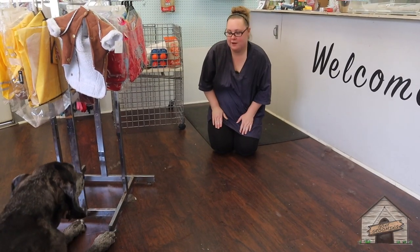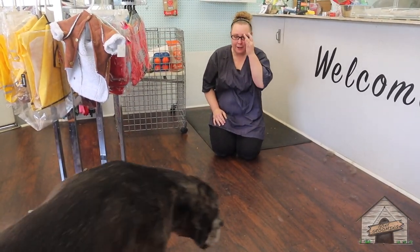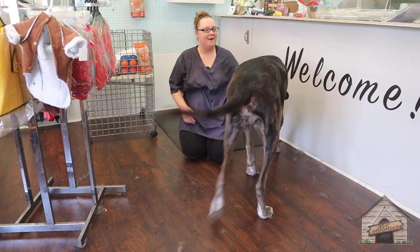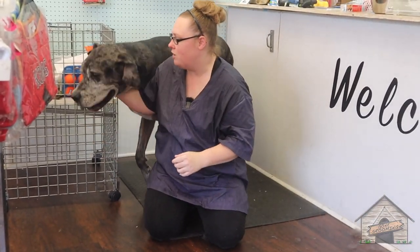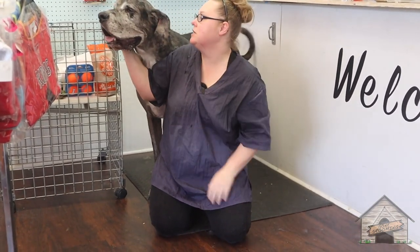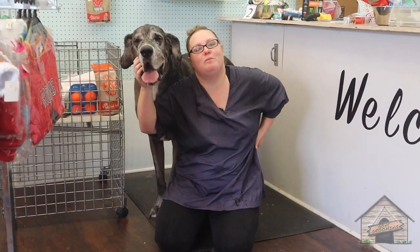So today we groomed Zero and he did a wonderful job. I love how big he is and how good he is, and I will see you guys in the next video. I have drool in my hair!